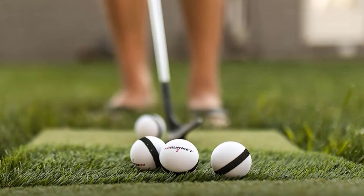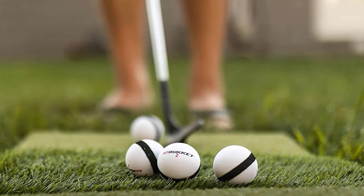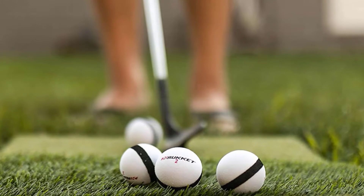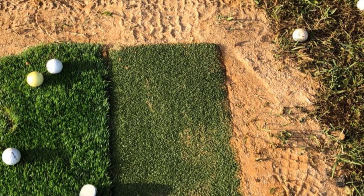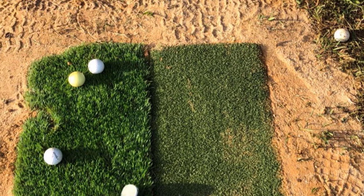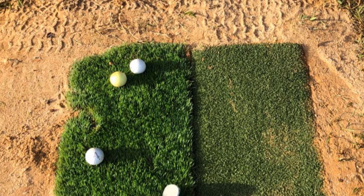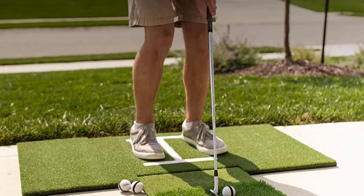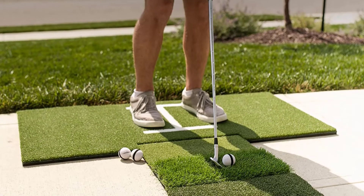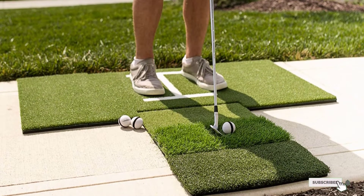The mat also has a 35mm rough and fairway turf. This versatile mat helps you work on your short game with its different surfaces, as well as helping you minimize your strokes on average. The different height tees aid you in perfecting your shots no matter what the tee situation is on the golf course. The tees fit into the mat as if you're plugging them into actual grass. You can set this up anywhere in your home, office, or even your backyard. It's portable and comes with all the equipment you need to perfect your golf game.